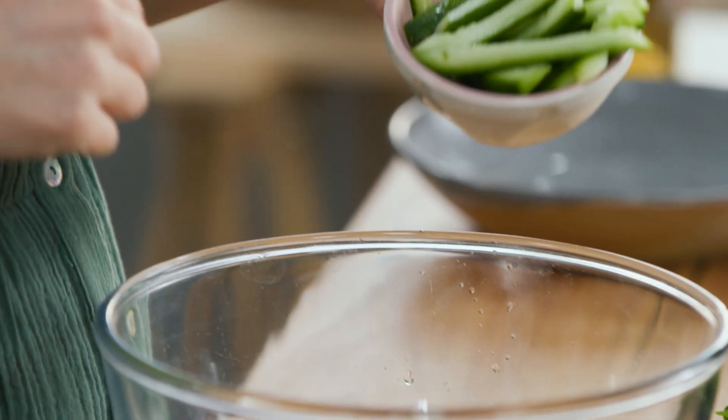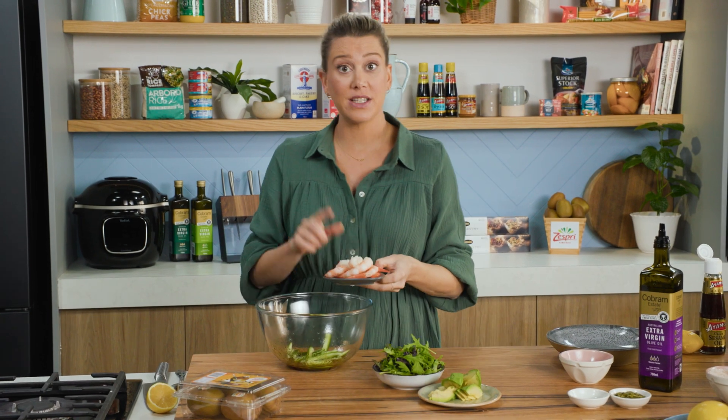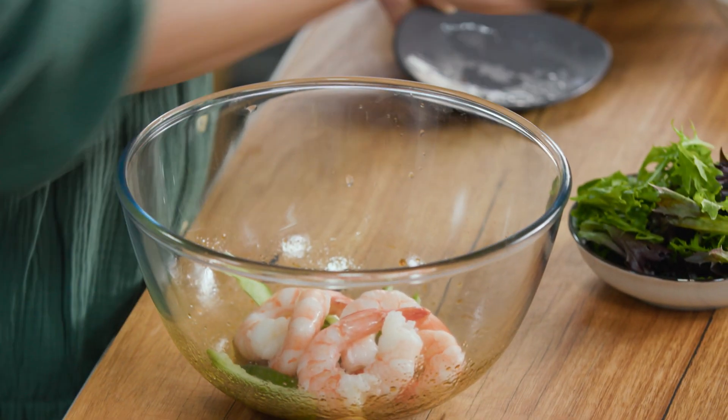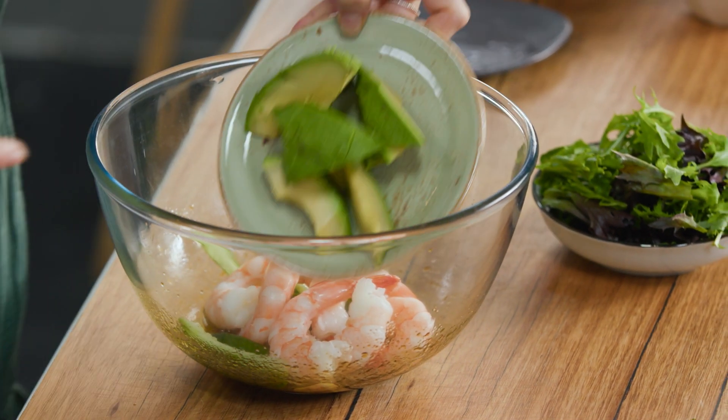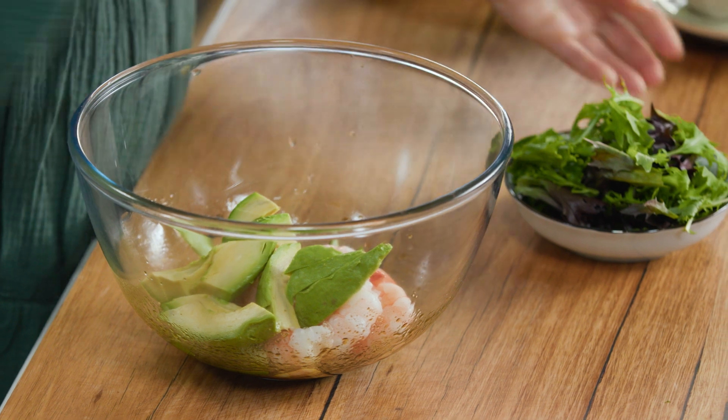Now we can add some vegetables — you can add whatever you like, but I'm going to keep it really fresh with some cucumber, some cooked prawns, I've just deshelled them. I like to leave the tail on because it looks quite pretty, some avocado, and just classic mesclun leaves.